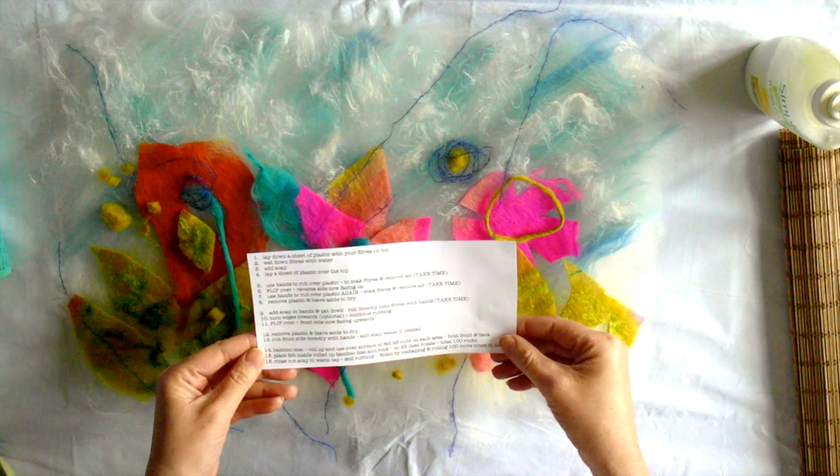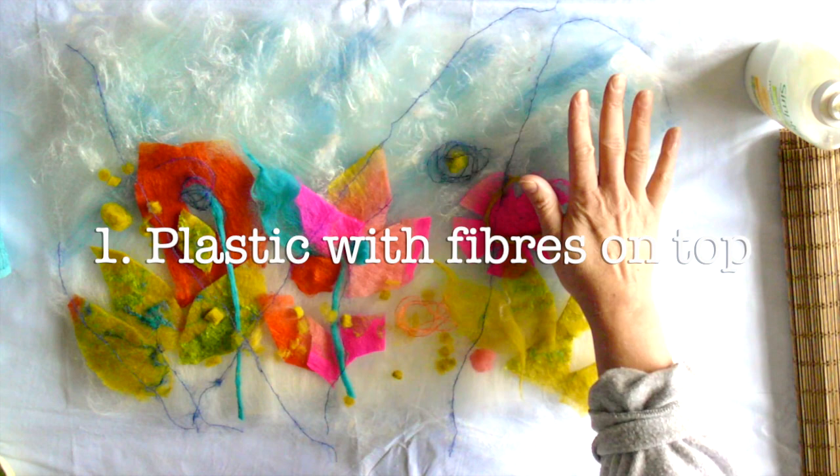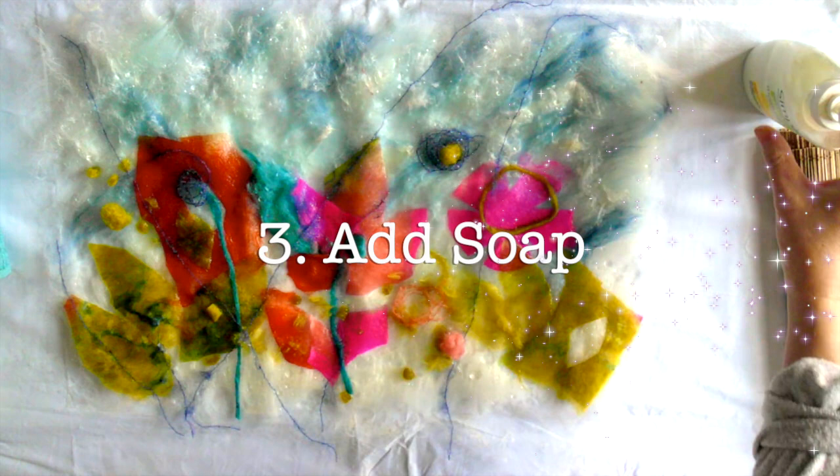Off we go. Step one: lay down a sheet of plastic with your fibers on top — which we've already done because we used the plastic as the template. Step two: wet down the fibers with water. Step three: add soap.